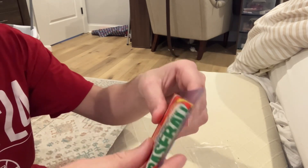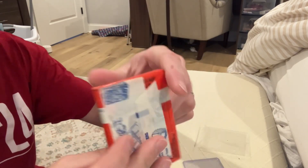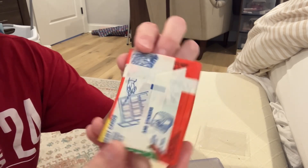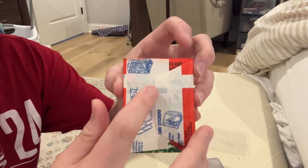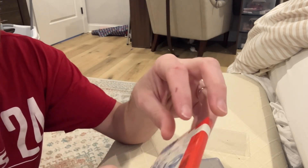Seller did a great job packing this stuff. Each pack was in a team bag with a top loader. You can see very pronounced roller marks — they're hard to show on camera — but it's a very clean pack.